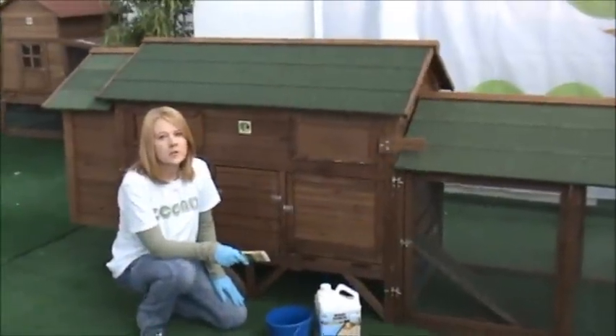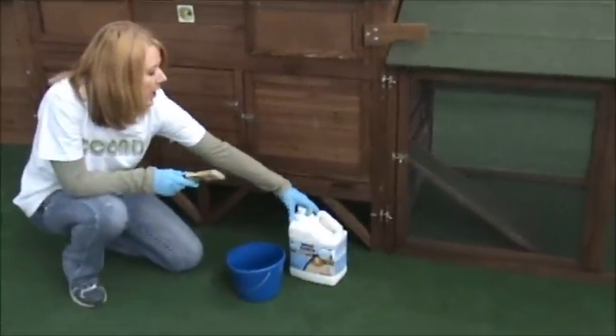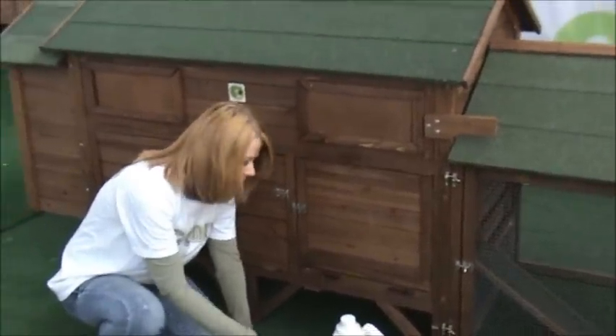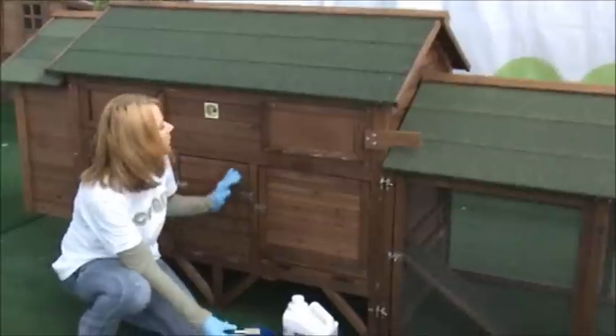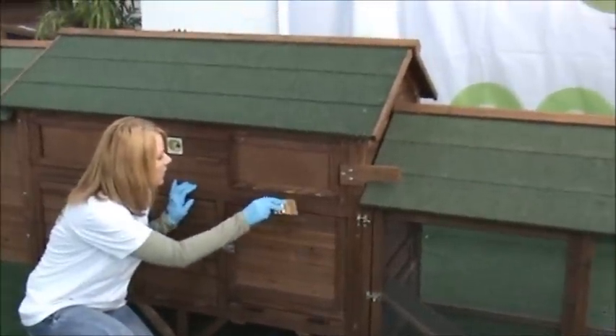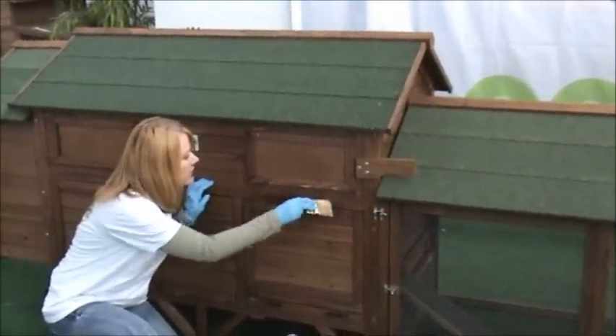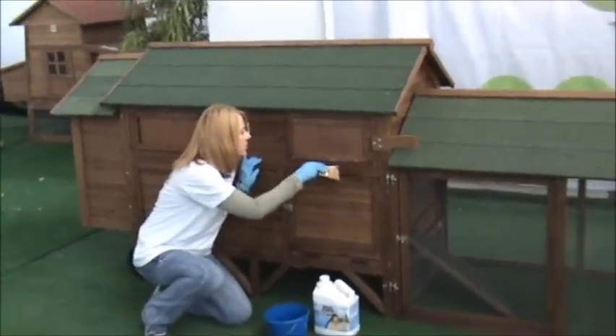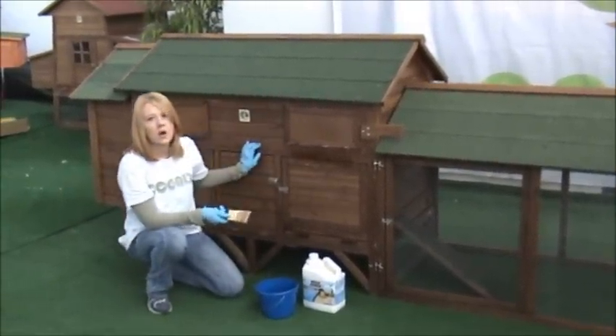Once your coop is finished, you are going to want to add a waterproof sealer, and you can do that every year or every other year. You just put it on like that. You want to make sure that your chickens do not go back into the coop until it is fully dry.